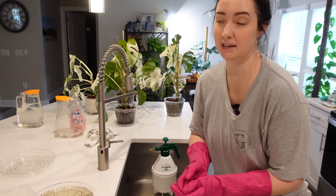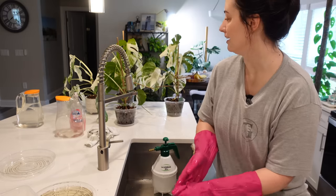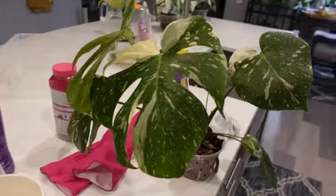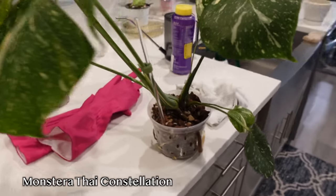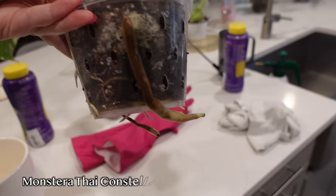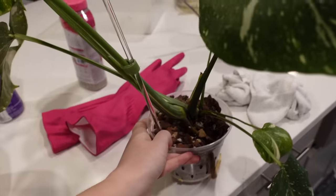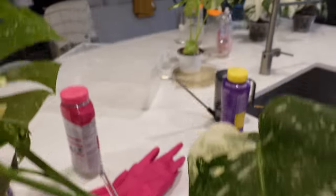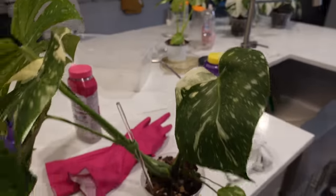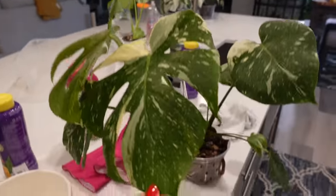I'm going to take a short break and eat. This is my main Monstera Thai Constellation and it severely needs a repot — look at that chunky root. It is desperately in need. My other baby Thai needs a repot and upsize too, so I might do that for a video. The elbows are fine but these guys need repotting.